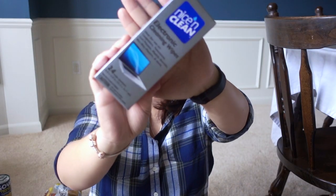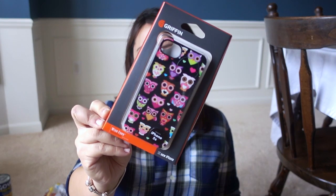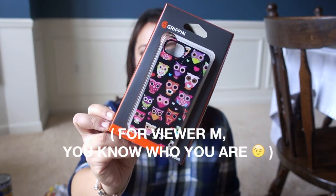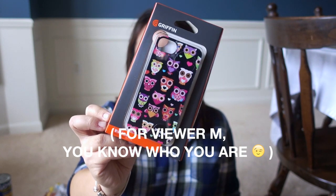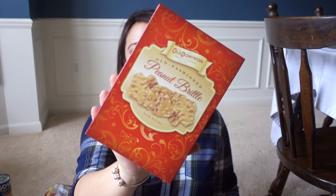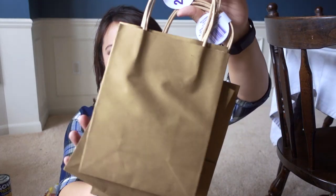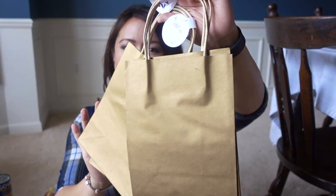This is a stocking stuffer. This is a 24 pack of the electronic wipes. Finally found this — I have been on the hunt. This is an owl phone case by Griffin for the iPhone 5. Shout out to Jennifer Miano who had mentioned that these are really good. This is a gift for one of my aunts. This is the old fashioned peanut brittle. I bought some gold paper bags — they have a ton of different designs of regular Christmas bags.